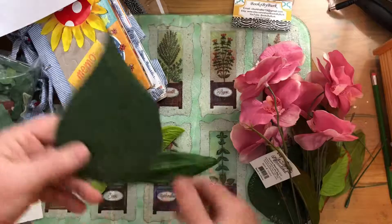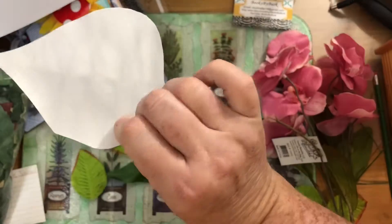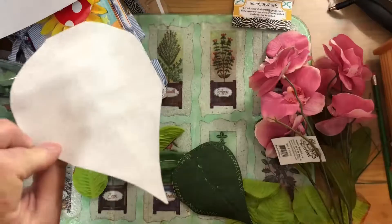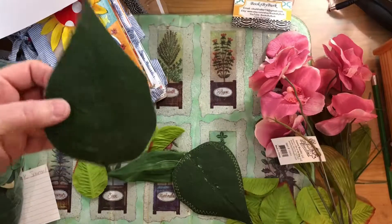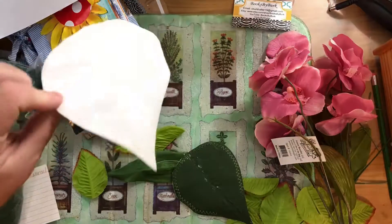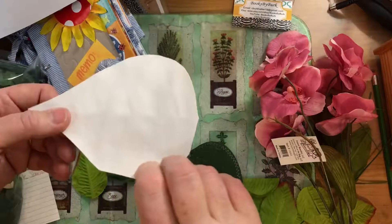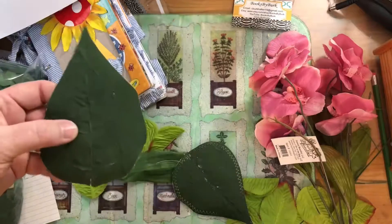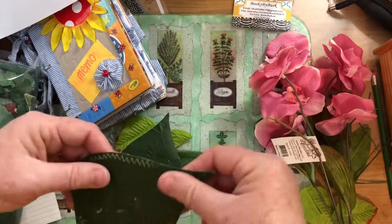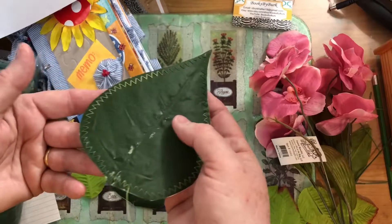For the larger ones, I thought, what can I do with these big things? I decided to glue them on some cardstock so they'd either be a journaling card, a tuck spot, or a pocket. I actually glued these several months ago and you can see they're still stuck down very well — I used Fabri-Tac and it did great.